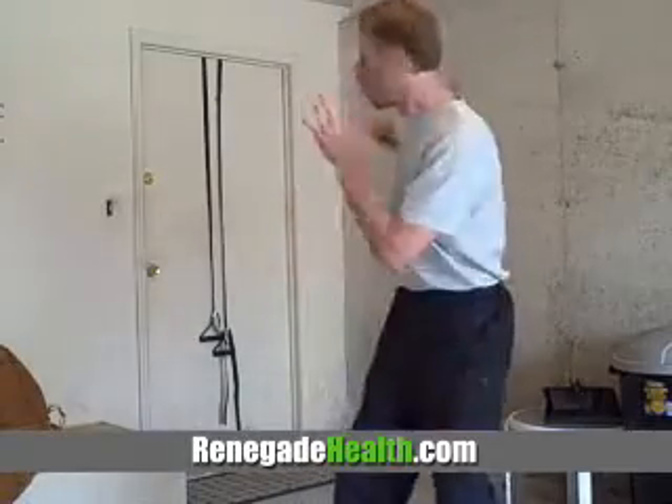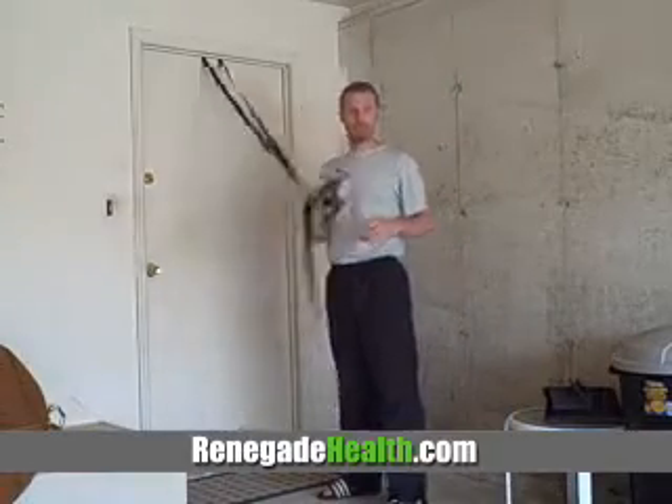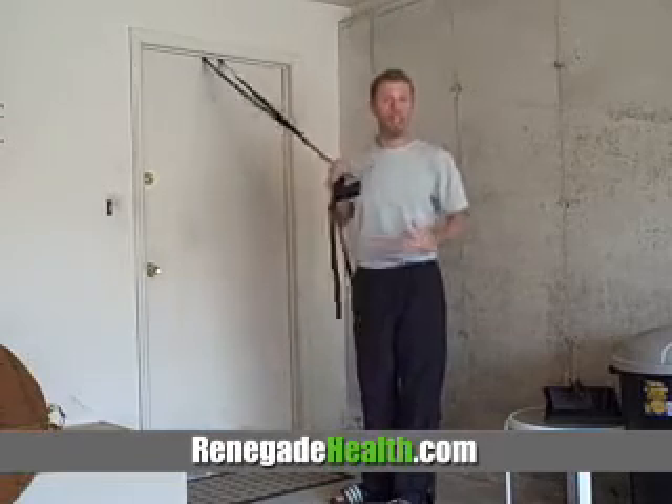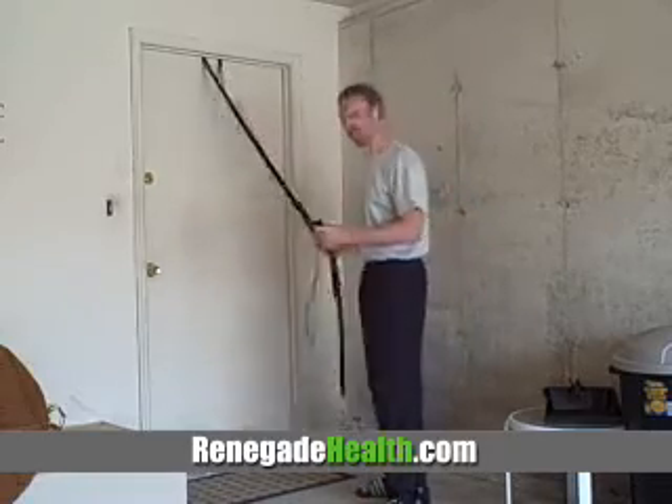Now I know some of you watching don't have a Jungle Gym and may never even want one. The reason I'm showing you this is because sometimes I get bored working out, and when I introduce new things like this into my workout, I get real excited and it gets me going to want to do more workouts and throw new things into the mix. I'm going to show you five different exercises you can do with the Jungle Gym — two variations each, one for beginners and one for more advanced users. Let's go.